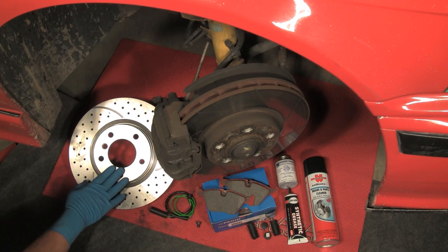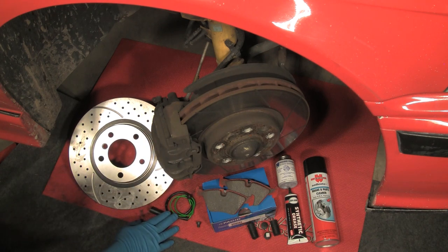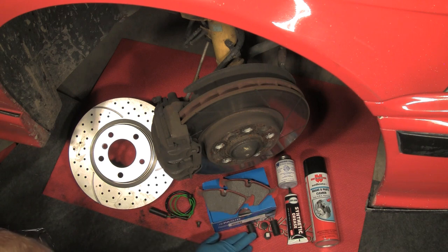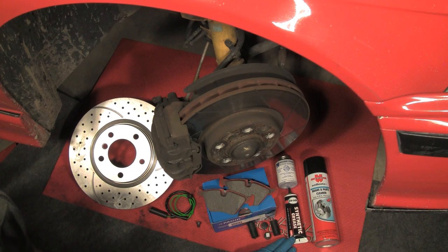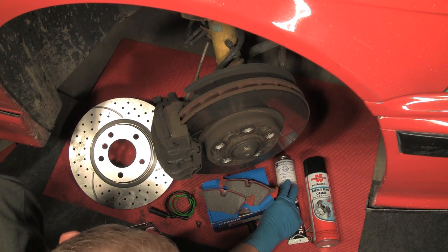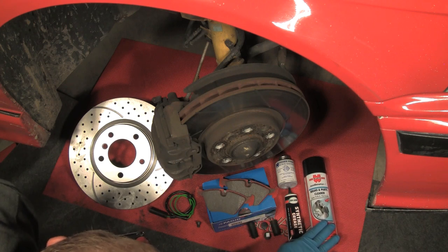We have our new brake rotors, our sensor wire, rotor hold down screw, new pads, new bushings for the caliper guide bolts, our synthetic brake lubrication grease, noise-free product for the pads to prevent squealing, and our brake parts cleaner.